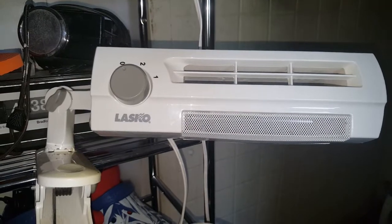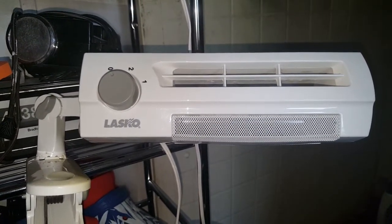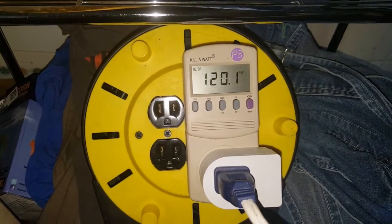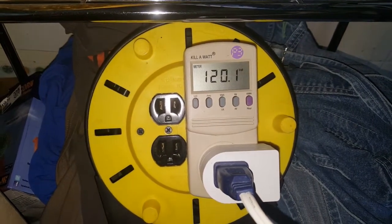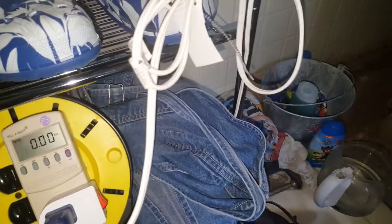What I'm going to do is plug it up and we're going to give it a go. We're running 120 volts, 0.1 in the house exactly. Let's see if I can't do this without hurting anything.